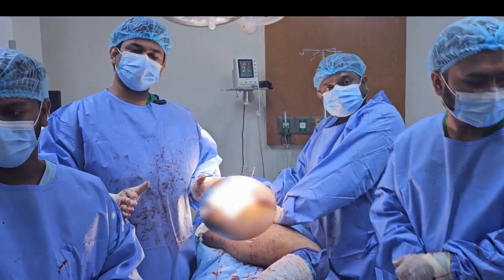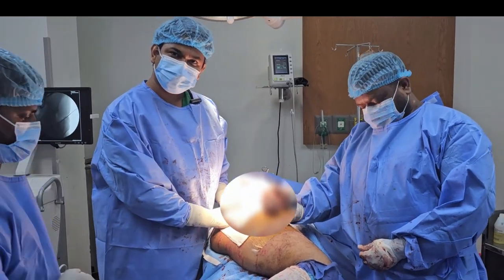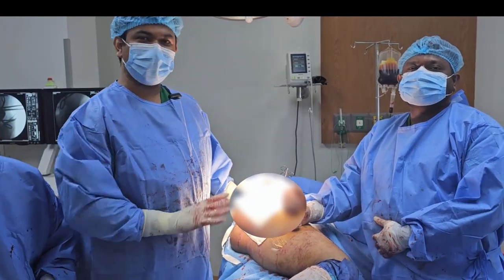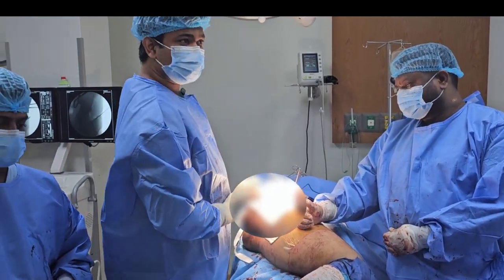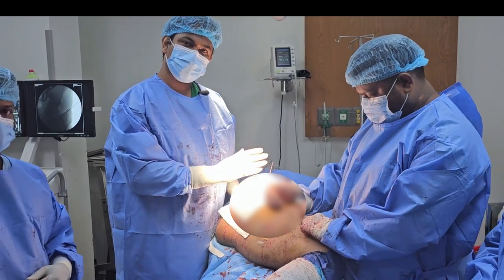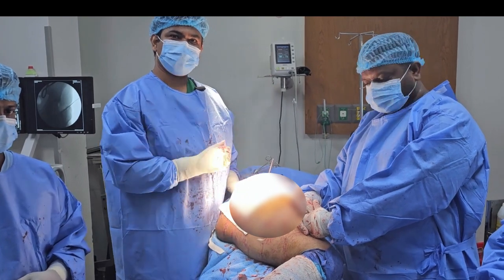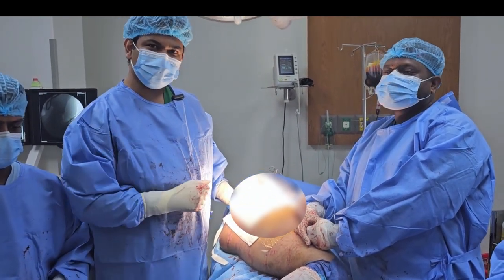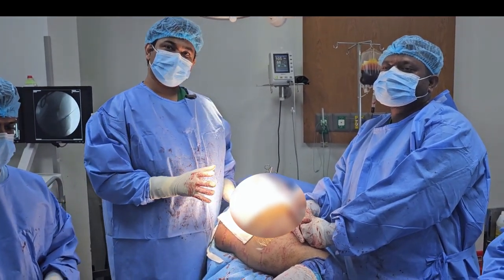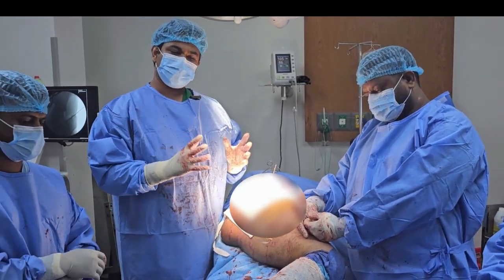We have replaced both the acetabular component and the femoral component — non-cemented — bilaterally, and we have done this fantastically. Using the fluoroscopy machine, we now close skin layer by layer: muscles, capsule, drain, fascia, and subcutaneous tissue. Closing all layers is a vital part of the hip replacement procedure.